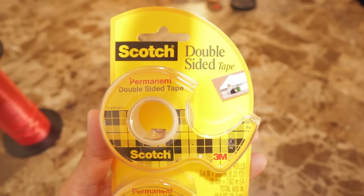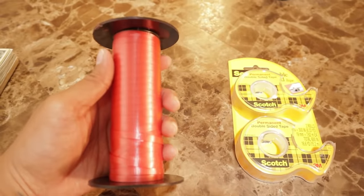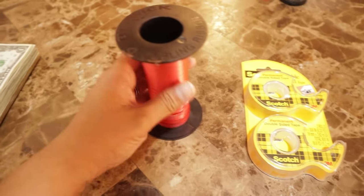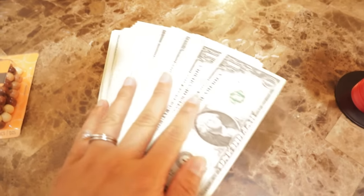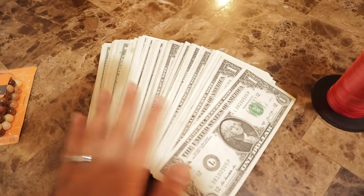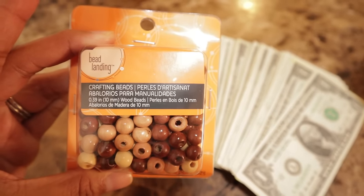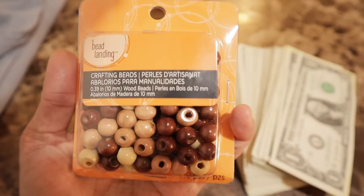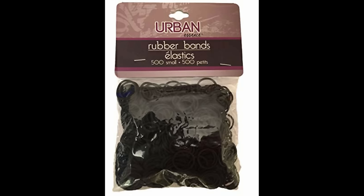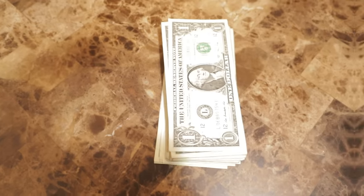We are making a money lei, so here are our supplies. You do need some double-sided tape, some curling ribbon, and some cash. You can do this in any increments that you like — I am using dollar bills here, and that's a total of 100. Then you need some type of spacers. These are wood beads; you could use the acrylic ones, whatever you like. And then you'll need those small black rubber bands — you can also use the clear ones.